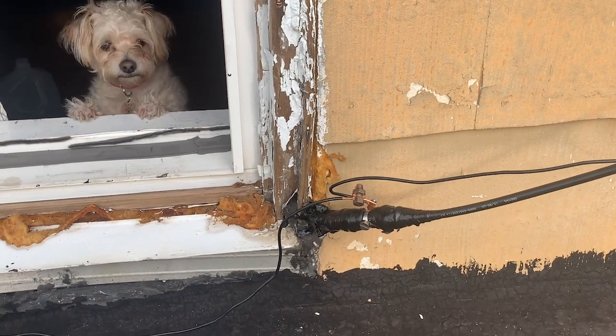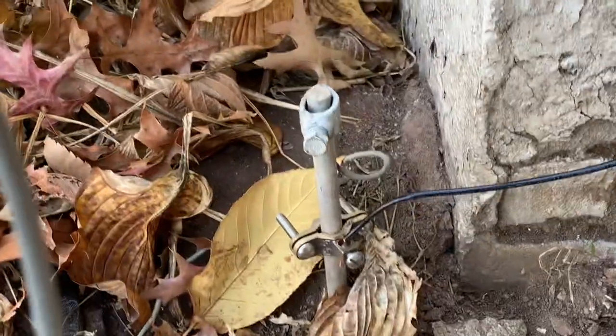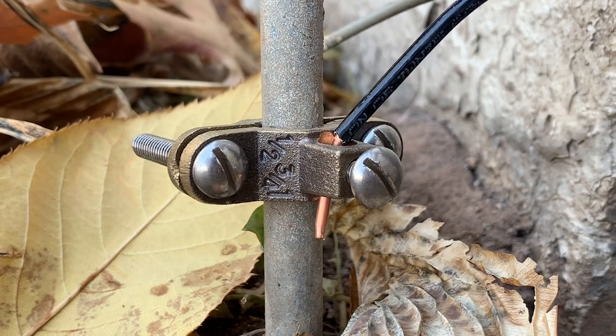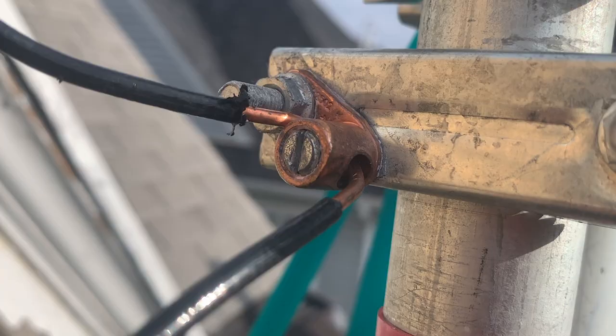This ground wire will run from the arrester down the side of the house and to the grounding rod. I finish by creating a bond between the copper ground wire and the grounding rod using a half-inch ground clamp. This effectively grounds both the antenna and the antenna mast.